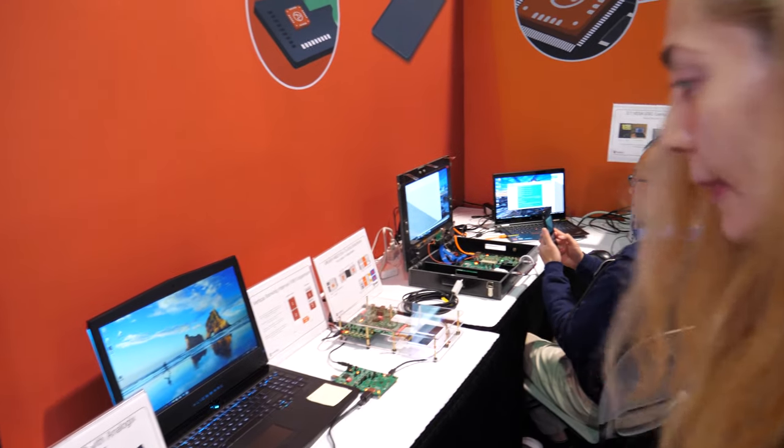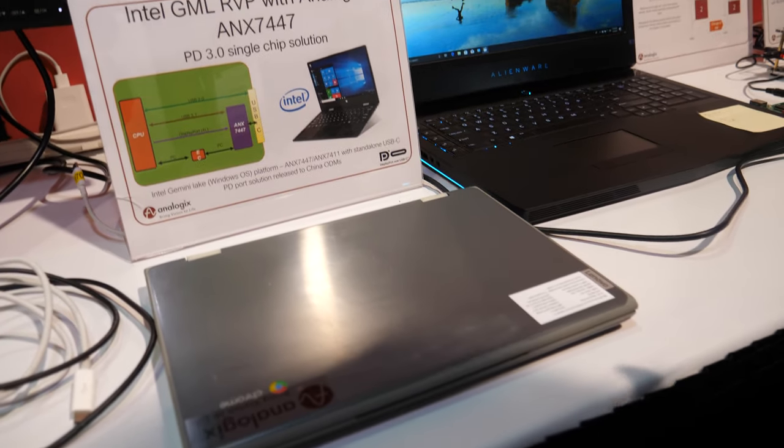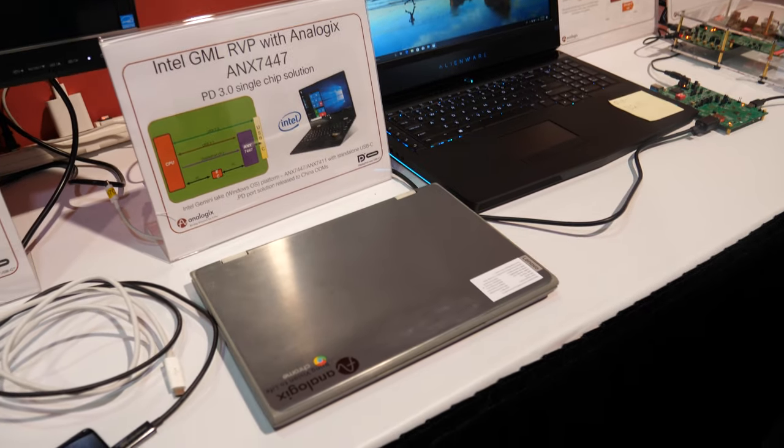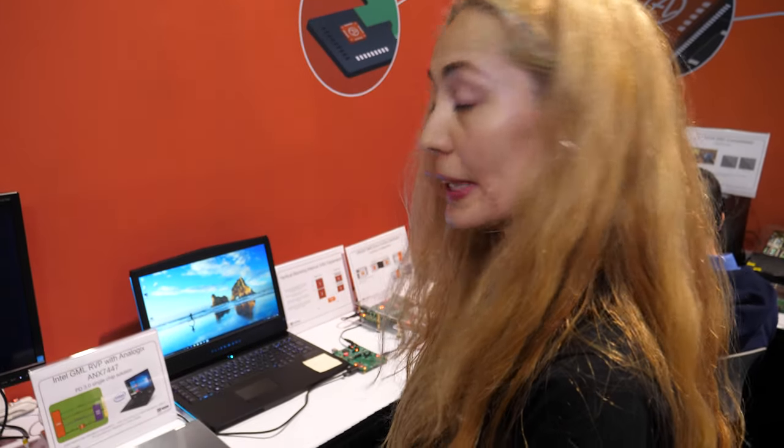And here's another Chromebook design. It's using our SYNC 447, a PD 3.0 single-chip solution, in a whole bunch of Intel Gemini Lake-based platforms.